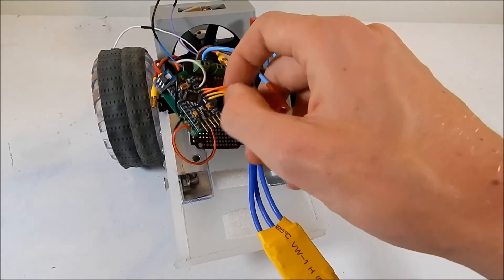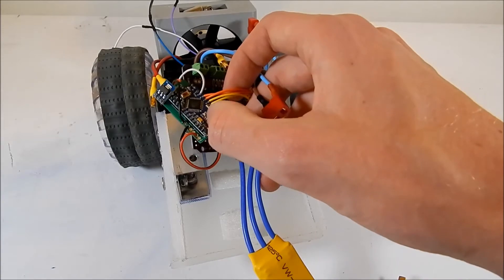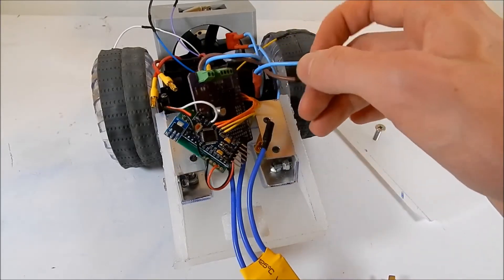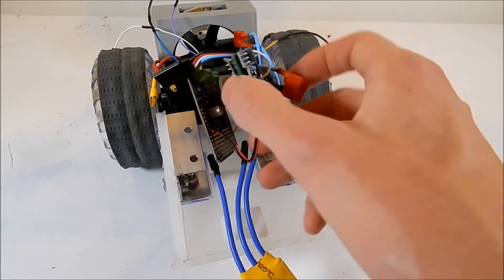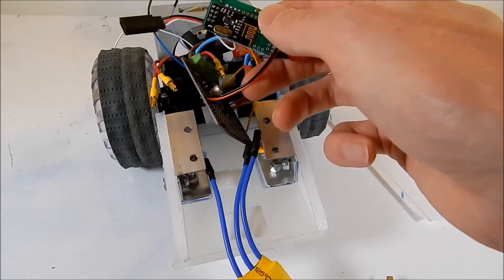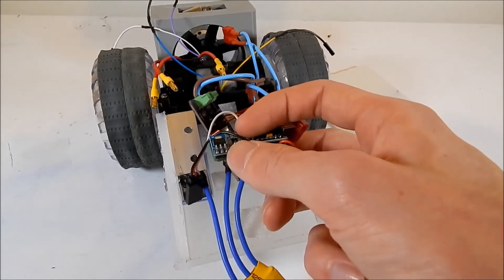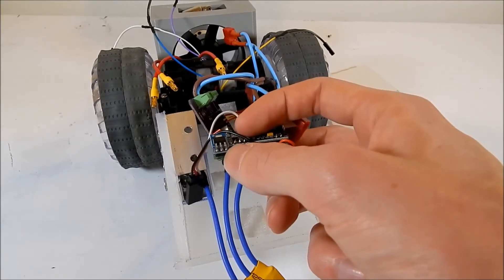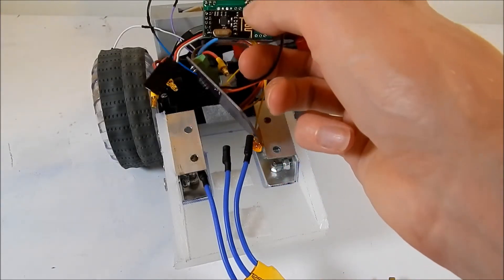I can power the Arduino via the 5 volt pin and it powers up fine, but if I try to power it through the raw line — meaning through the 12 volts in — it just dies and doesn't turn on. So the regulator is busted. Also, even when I do power the Arduino with 5 volts and power the board, the receiver module on the back has been fried. I think this little power module is supposed to take 5 volts and turn it into 3.3 volts, but when I pumped it with 12 volts it couldn't handle it and killed the chip.